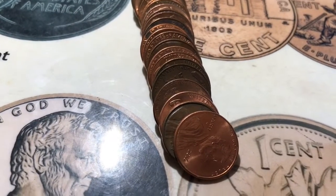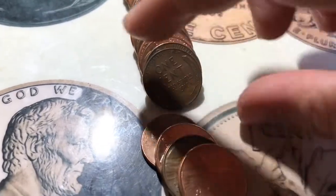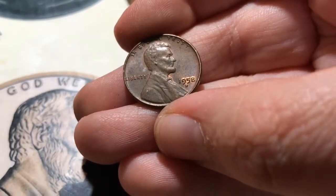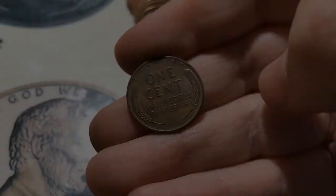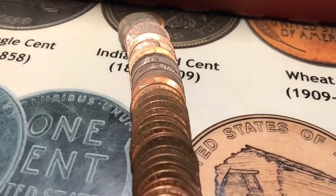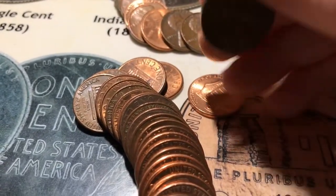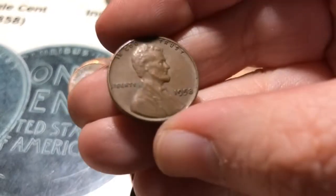All right, roll number 45 and it looks like I've got my 24th wheat for the box right here, and it's a 1958D. All right, roll number 47 and I think I've got my 25th wheat for the box, and it's a 1958.